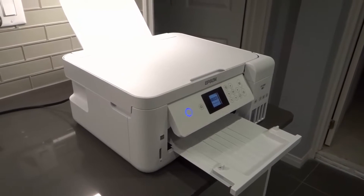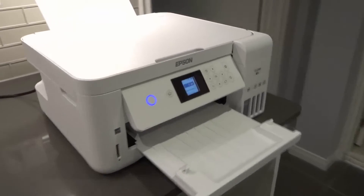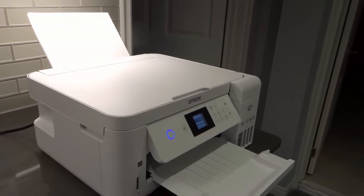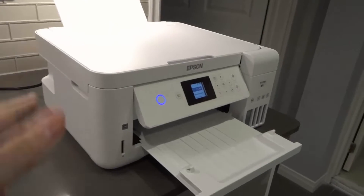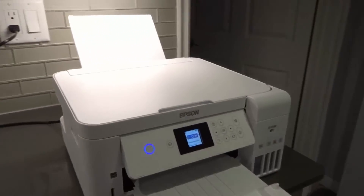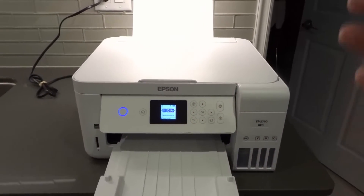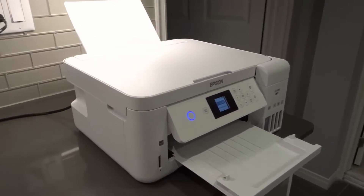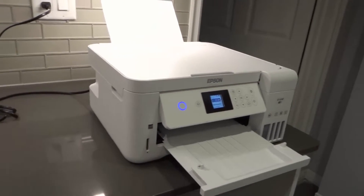Hey everybody, I'm here today with a video on the Epson ET-2760, talking about it not printing in black ink and how to fix it. This is mine and I absolutely love it. I'll be going over eight easy fixes in this tutorial and hopefully you can get it working again.